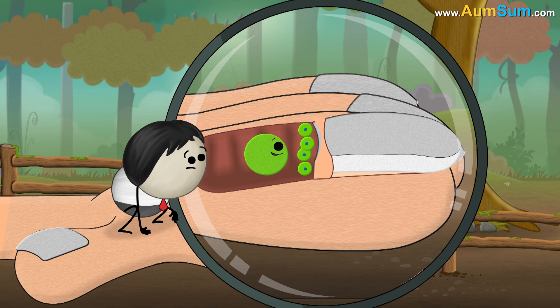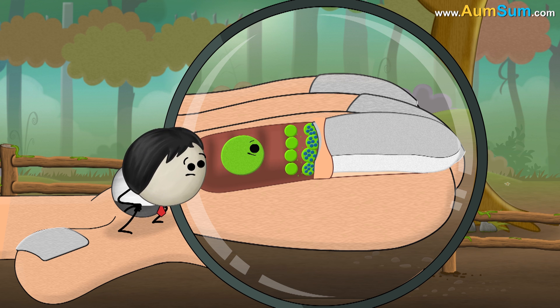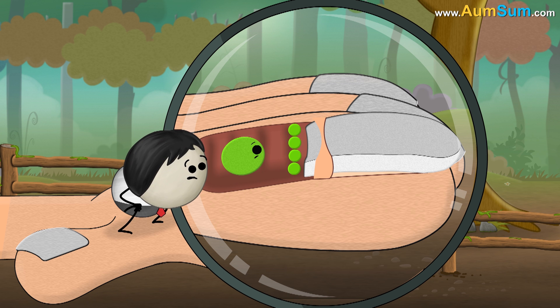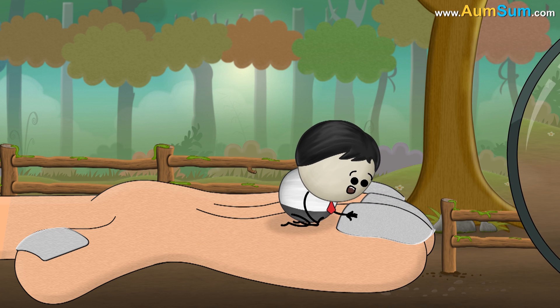The nail cells grow and produce a hard protein called keratin. These keratin filled cells are pushed forward as more new cells are formed behind them. Eventually, the keratin filled cells die and flatten to form the nail plate. The hard keratin in these dead cells gives strength to the nail and makes it hard.